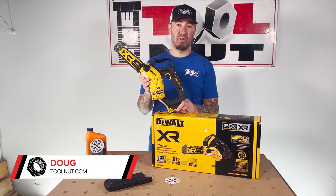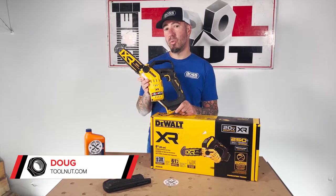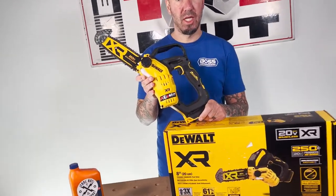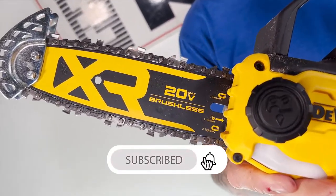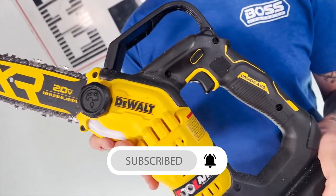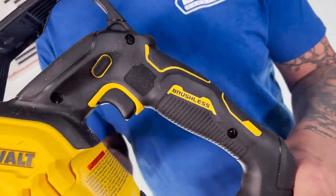Hey toolnuts, I'm Doug with toolnut.com. Today in this video we're going to be going over the new DeWalt 20 volt brushless 8 inch pruning chainsaw — yet another great addition to DeWalt's 20 volt line of outdoor tools. They now have a handheld pruning saw, as well as chainsaws and a wide variety of other tools. You can check all those out at toolnut.com.